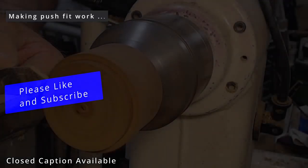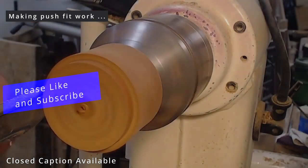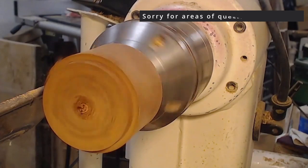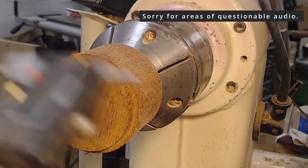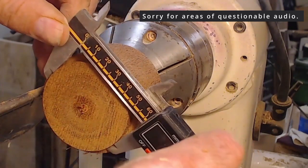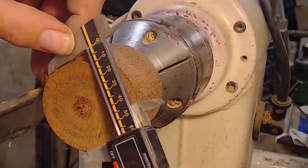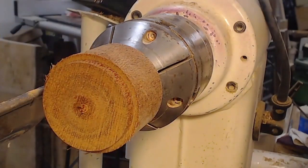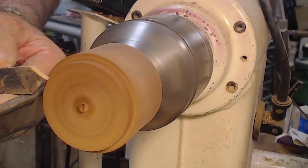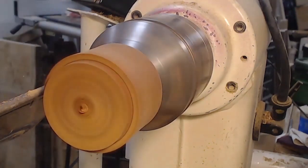At this point I can hopefully creep up on the size I want. Another way to do it is to use verniers or digital calipers to size the outside and inside and see what the difference in the measurements are. The inside is 59mm and the inside of the other piece is 62mm, so it's about two millimeters over. I can use that to estimate how much to take off and then measure again.